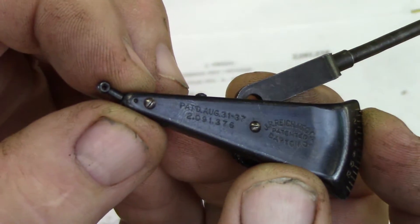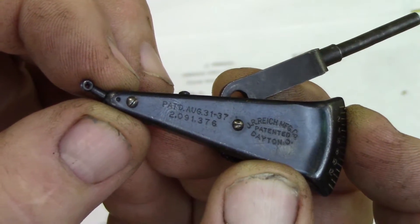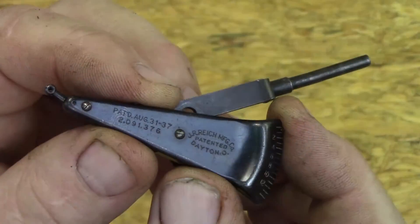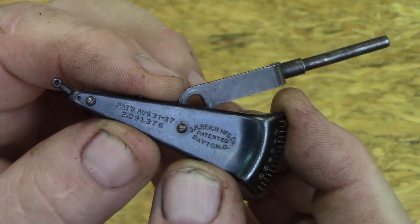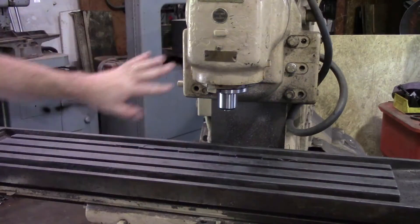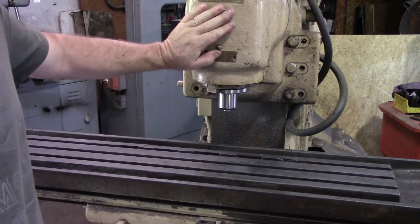Right there it has the patent date: August 31st, 1937 — and that's what it says on the indicator as well. August 31st, '37. So I have a job coming up on the mill and I thought it'd be interesting to use this to tram in our vertical attachment on our mill. I know this head is off, so let's tram it in.